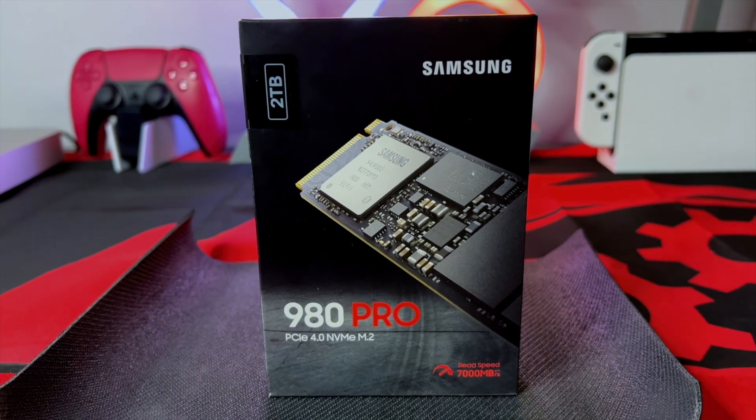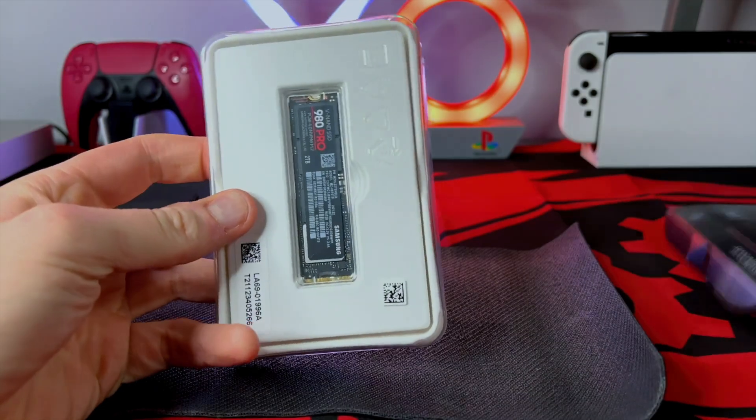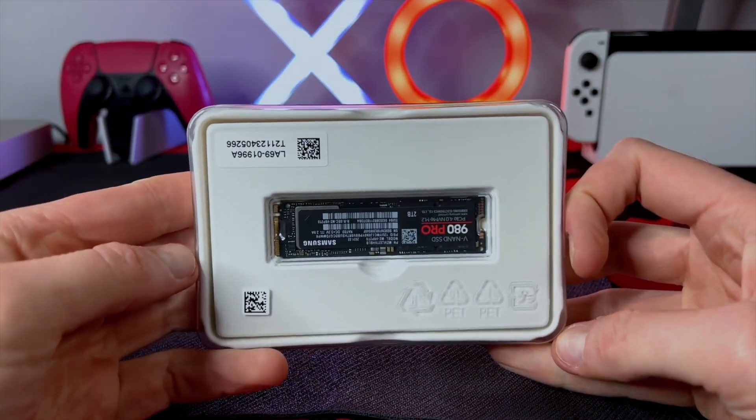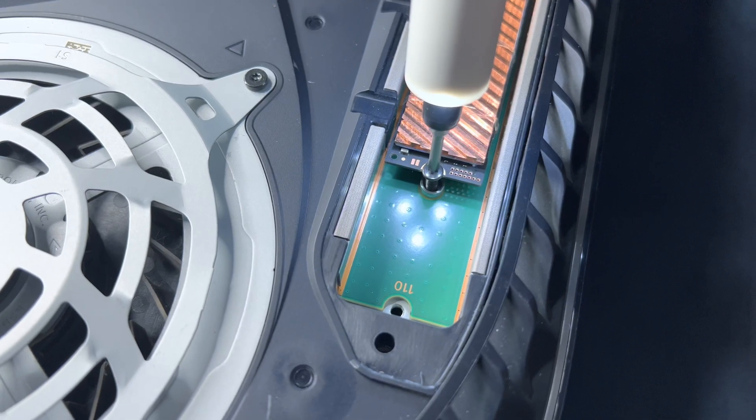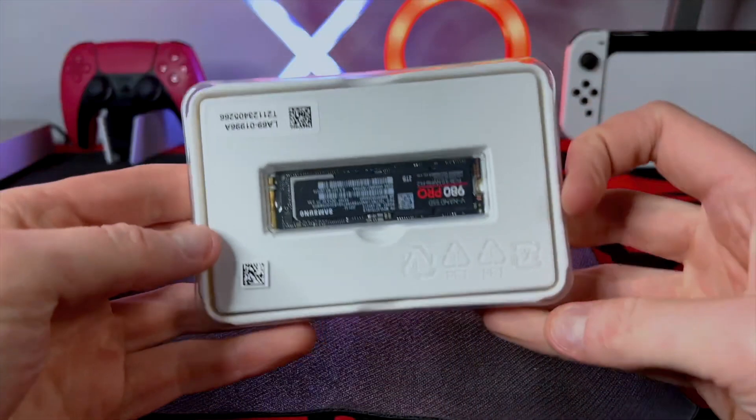No brand decided to prepare for this feature and import heatsink SSDs into the country. While you could easily find compatible 7000MBps SSDs, none of them had heatsinks, and you have to have a heatsink to put it into your PS5. Unfortunately, the Samsung 980 Pro was one of these SSDs.